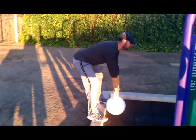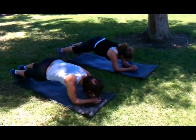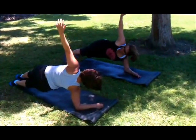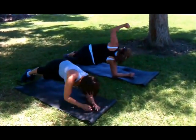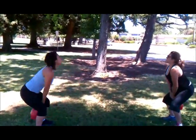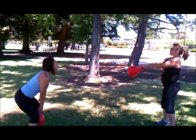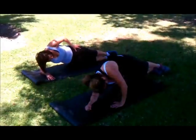Over here we got Tony with a kettlebell. We've got Denise and Gail doing some planks and then into some side planks, which is very good. Now they're working on their hamstrings, working on the glutes with a kettlebell swing. Very good stuff.